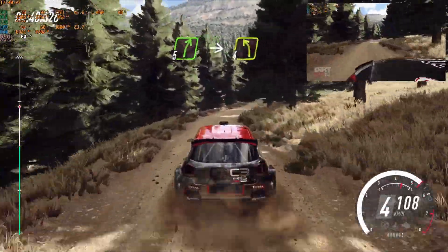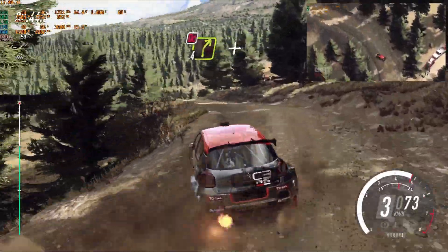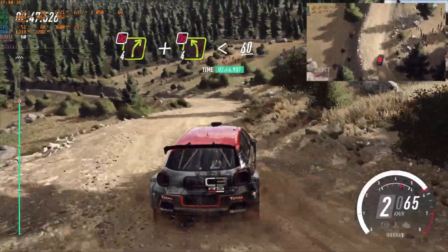Into turn, sudden turn, sudden 4 left, into 4 right, don't cut, and 4 left long, don't cut, opens, 60.